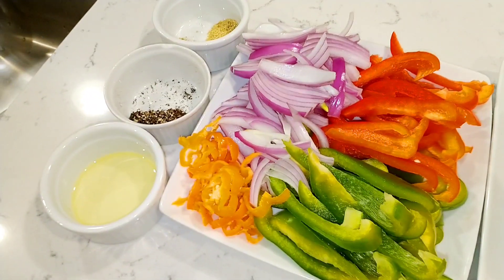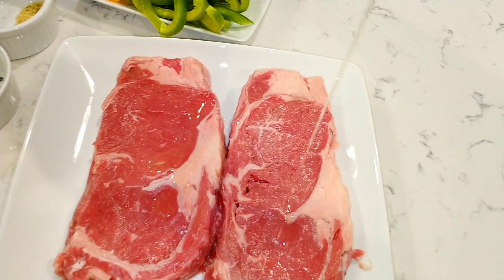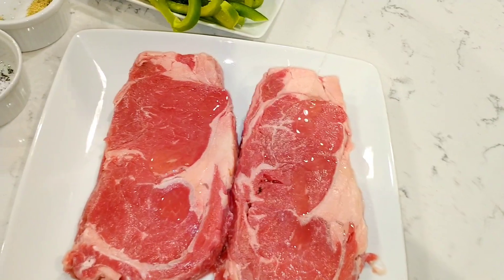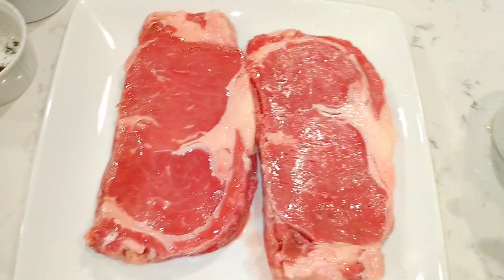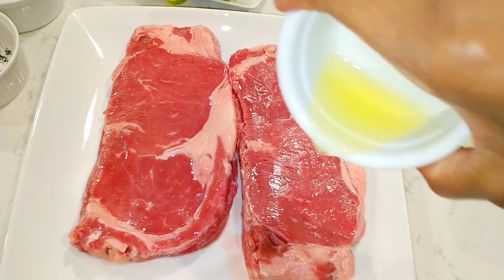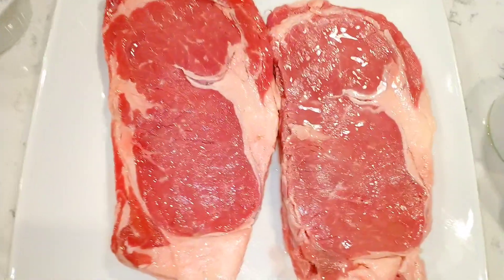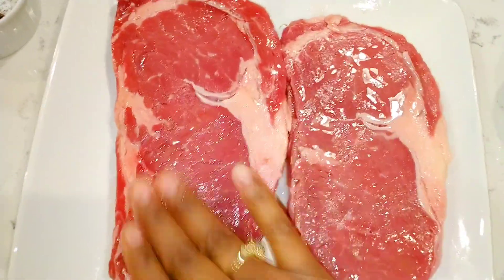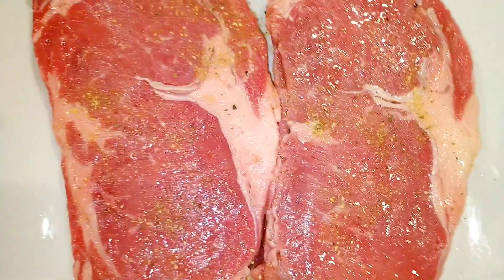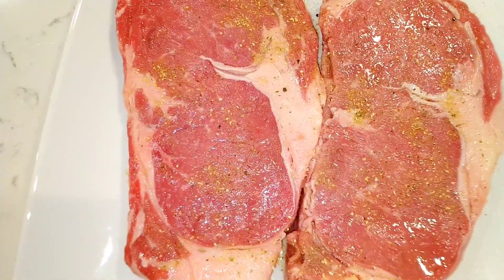The dried herbs will add tons of flavor to the steak as well. Now let's go ahead and drizzle the olive oil all over the steak on both sides, give it a generous rub all over the meat, and we're going to start seasoning with the garlic seasoning powder, black pepper, Italian seasonings, and anything else you'd like to add. Season it generously on both sides.